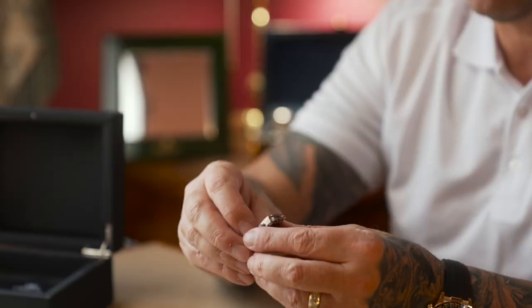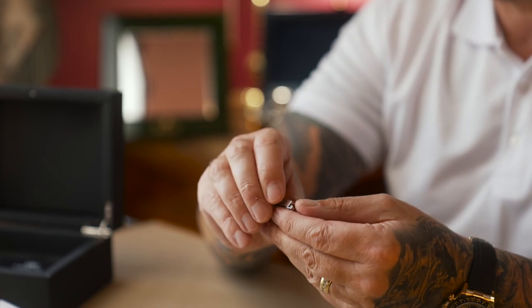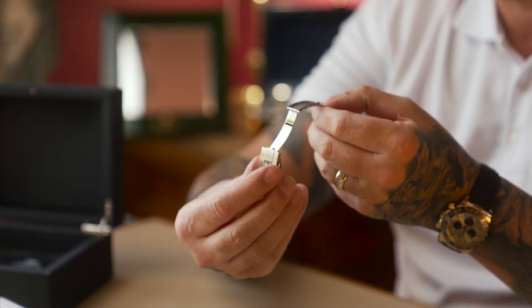If you need to open it, normally you'd have the double folding safety, so you'd actually fold it open and fold the other one open. With this one you actually press it in like that and then it opens. Simple as that.